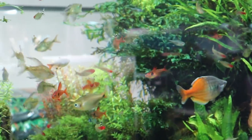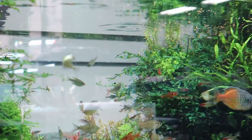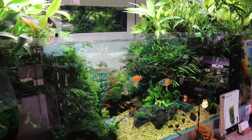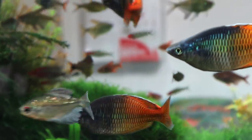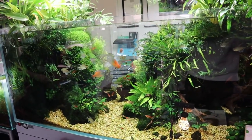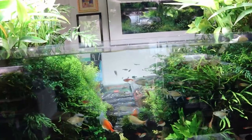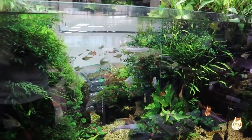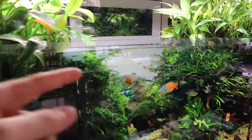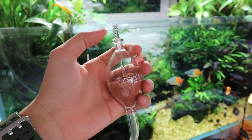Look at all the colors — the rummy nose tetras, the red colors on their faces, super vibrant. This is one of the most amazing sights. The food they're giving is some ADA food in a little glass container — you push it and food sprinkles out. Pretty cool design.